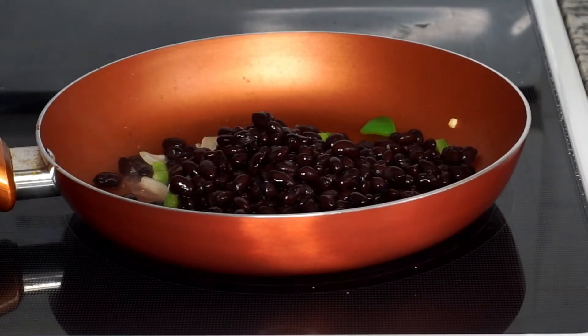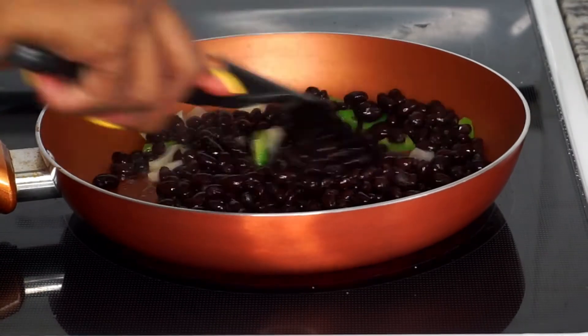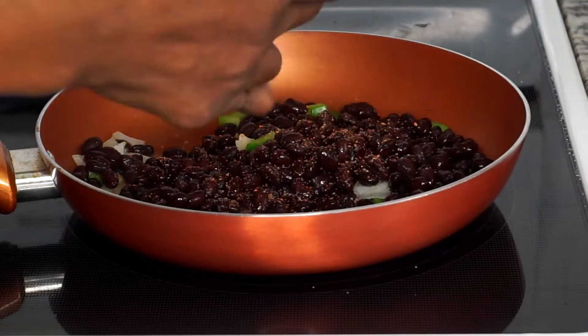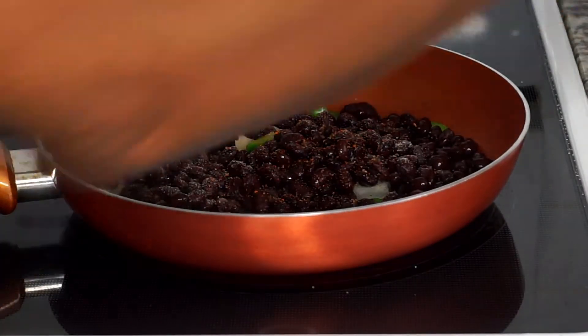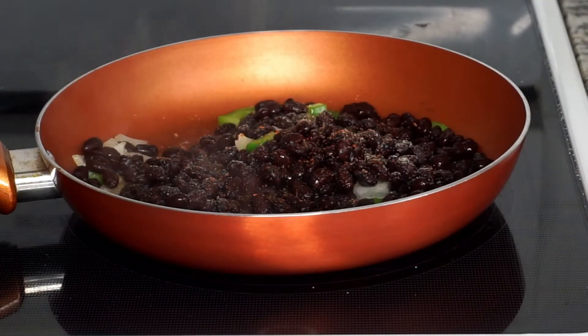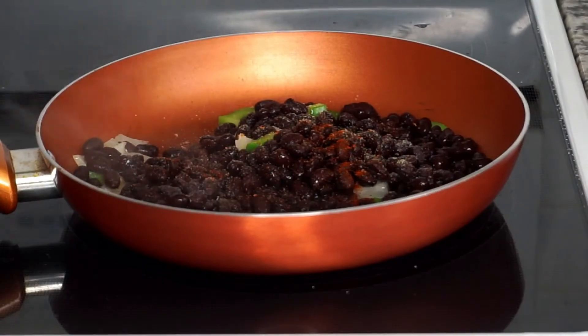I'm repeating the same steps as I did with the corn but this time adding my one can of black beans. I'm lightly sprinkling some Tony Chachere's, some paprika, and a little bit of garlic powder, and I'm only going to cook it for two to three minutes.